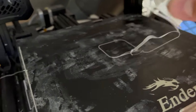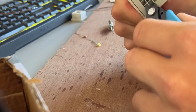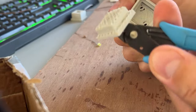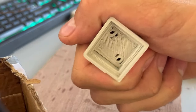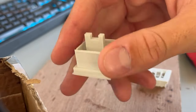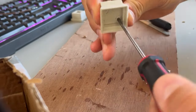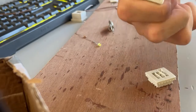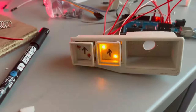It came out perfectly — exactly to the millimeter. I removed the support material, which is always very satisfying. Here is the box with two holes for LEDs and a gap for the push button. I poked out the holes with a screwdriver since the holes aren't very perfect when 3D printing. Then I wired them up again and they work great.